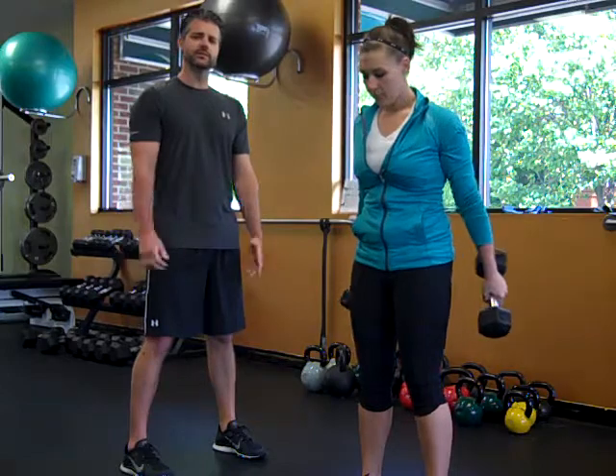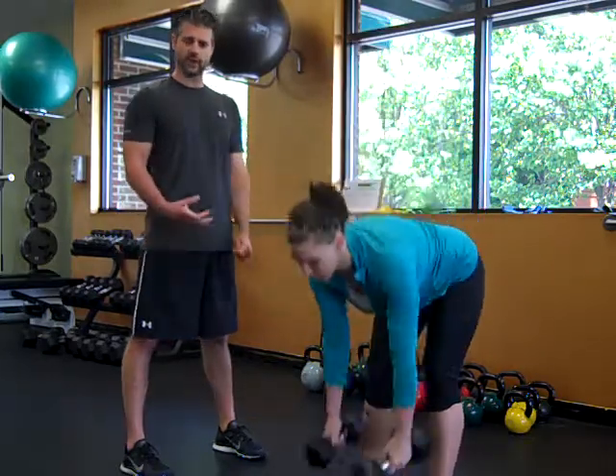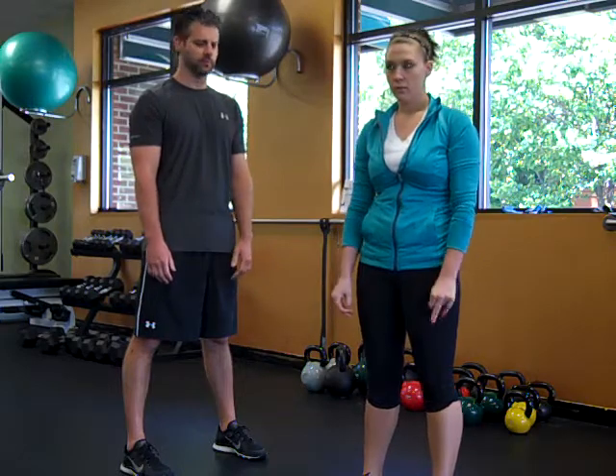Good job. This is another way to sneak in some core work. It's not a direct core exercise, but it does require the core to stabilize a little bit more. Again, that's just offset loading.